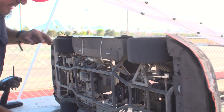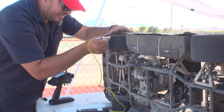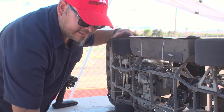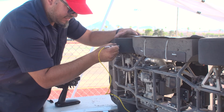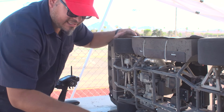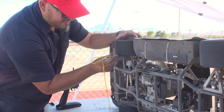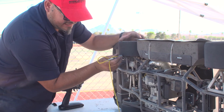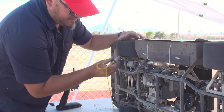Then we go to the right rear. Again we start on the outside: 99. Inside: 109. And finally the inside reads about 112.